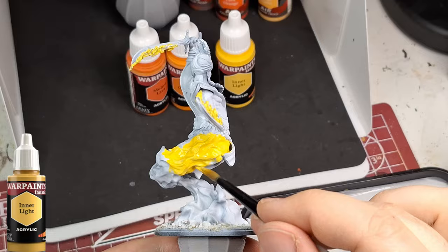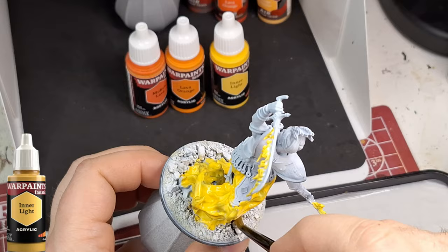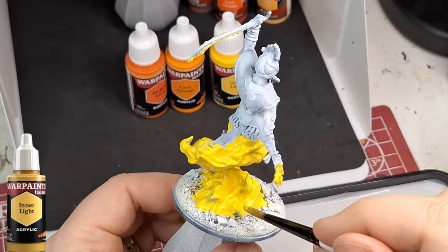Even though I don't play the game currently, I love their miniatures. I used to love playing the game - specifically the First Blood version, which is a skirmish game - but no one in my area played it. Anyway, let's come back to the paint.